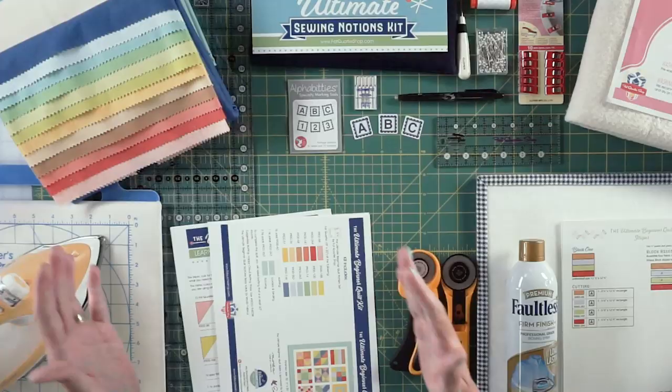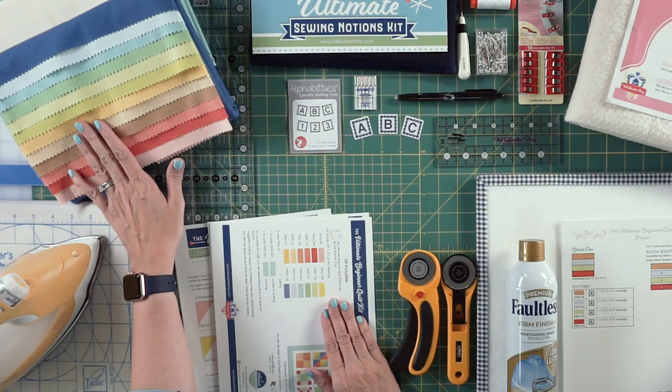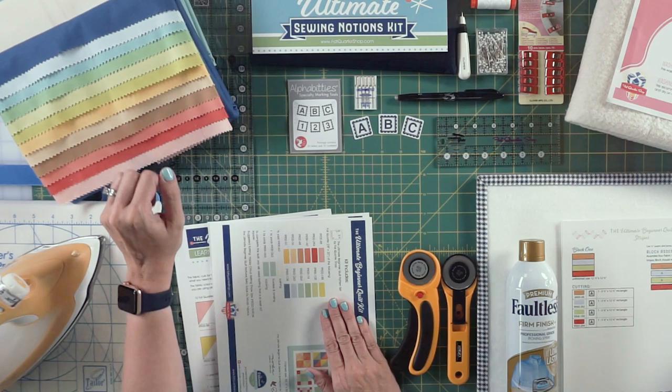So let's start with our fabric. We have a quilt kit available, and it includes Bella Solids by Moda Fabrics, which are a super high quality solid. Working with solids is going to be really easy for you, so I would recommend this kit.